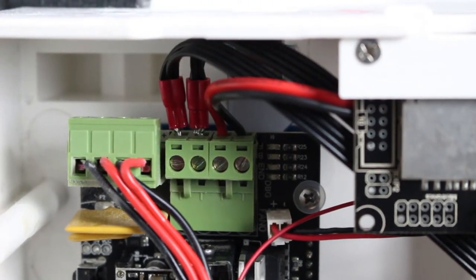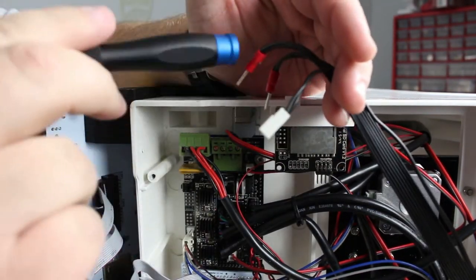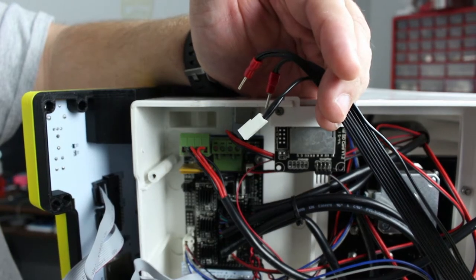Looks like we need a flat head screwdriver for that. We need to back off these screws here — back that off, and back that off, and those should come out. As you can see, this is all one wire. So that one block we took off down on the motherboard and the two we unplugged from the top — that's all the plugs for the heated bed.